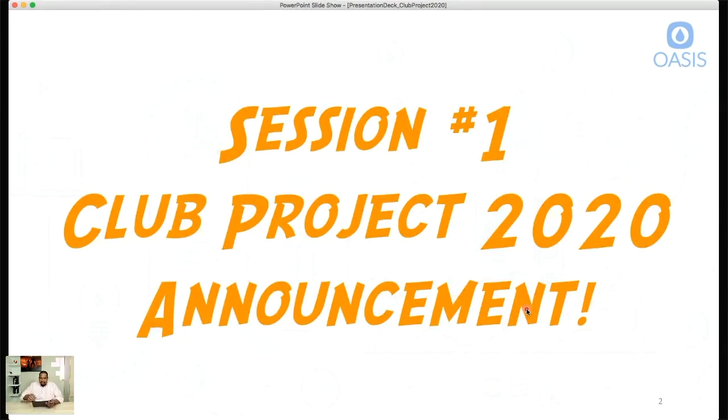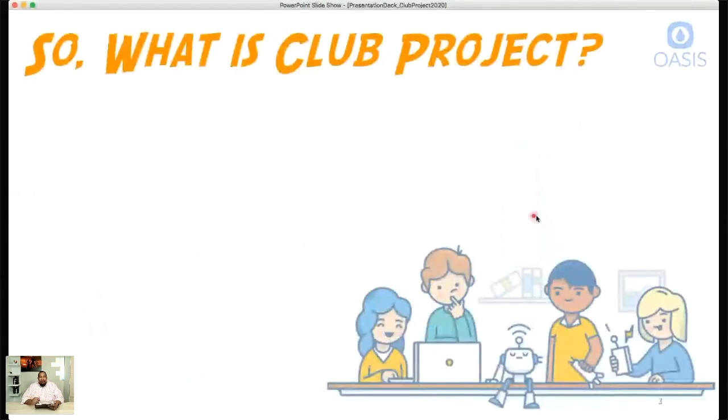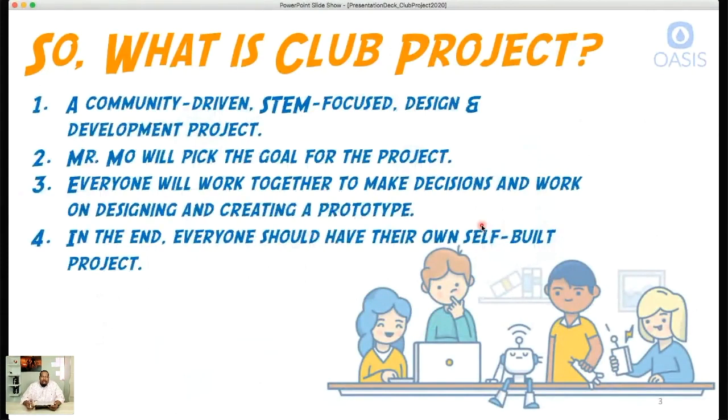So what is Club Project 2020? It's a community-driven STEM-focused design and development project. I'm Mr. Mo and I'm actually going to pick this project, but it's open-ended — I'll set a goal and throughout the year in each session we'll work on it together. If you're not a member, go to social.oasismatters.com, sign up, and join the class where we'll post deeper information as well as any handouts and presentations.